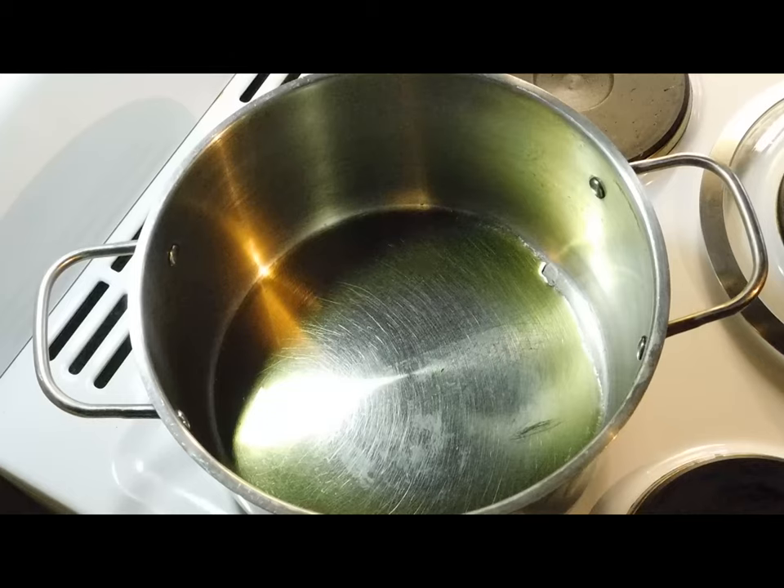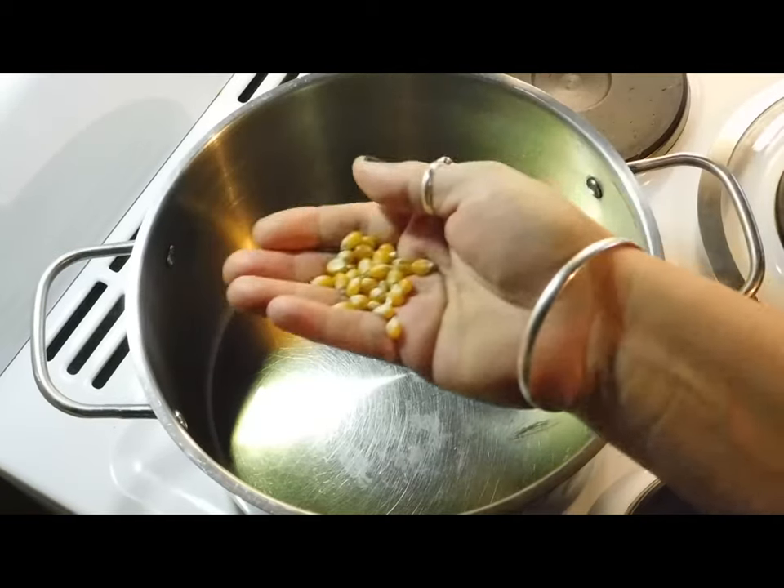Most of us have got like a mangy pack of popping corn in the back of the cupboard, but for those of you who have never bought it before, if you go in your potato chip aisle where they are with the nuts and popcorn, you'll find popping corn down the bottom in a little bag.